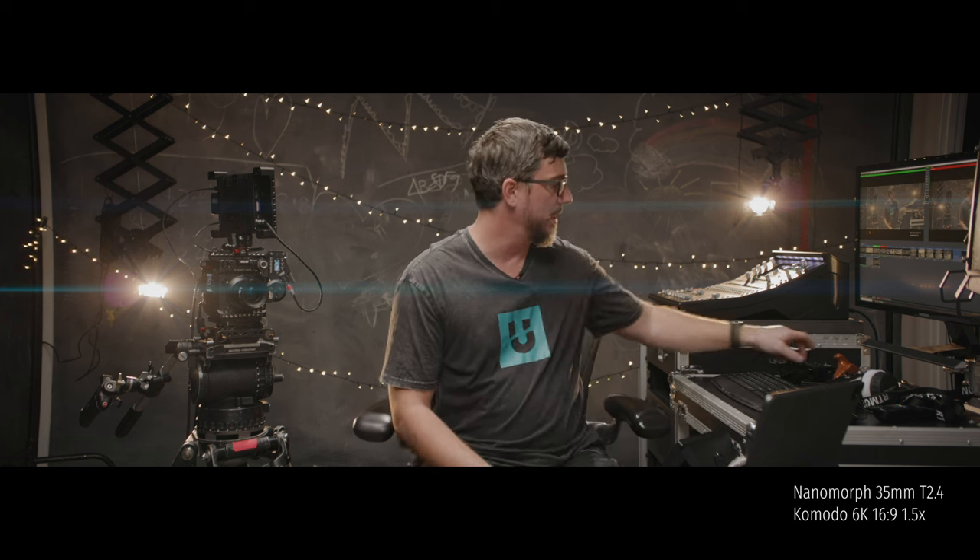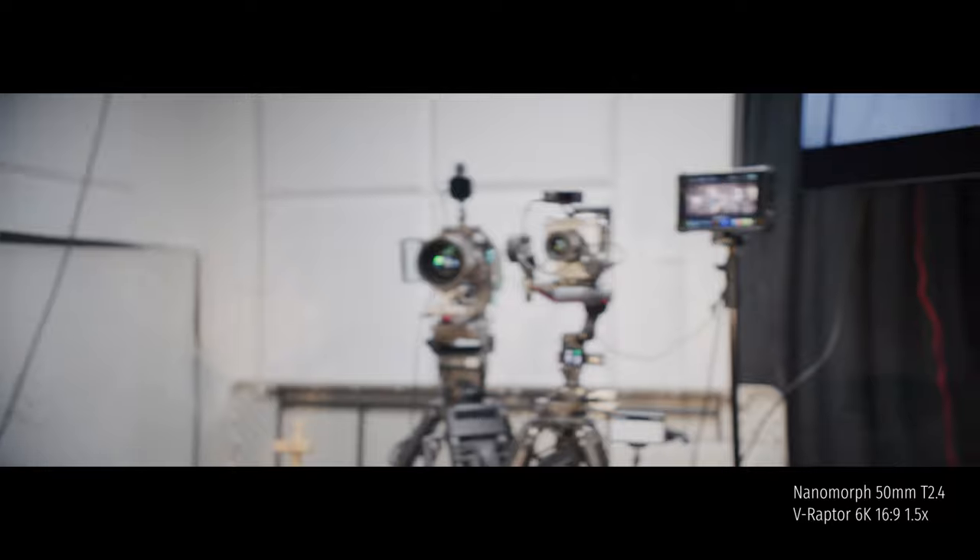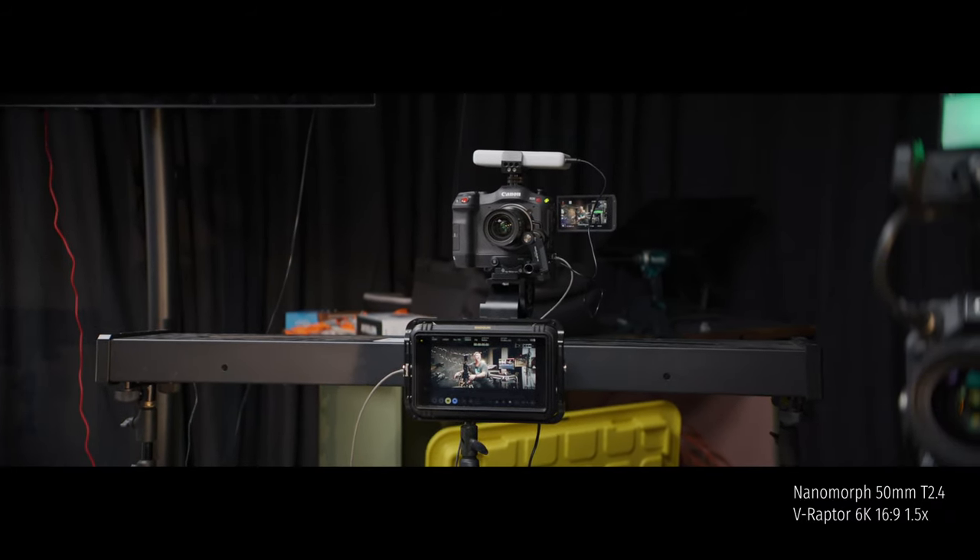Then we've got the Laowa Nanomorph 35mm on another Komodo, mounted on the DJI RS3 Pro. I've got my remote control here that I actually pulled out of a tilt-to-float system — works out to be about a $2,000 controller but it's come in really handy. I'm going to do another episode on how I managed to get the RS3 Pro mounted on top of my Steadicam Zephyr, which turns it into a poor man's Arri Trinity. Over here we've got the C500 Mark II with a Sigma 35mm 1.4 running at about 2.8. And then we've got the Raptor with the Laowa 50mm on there.